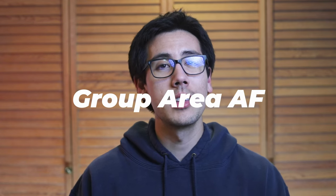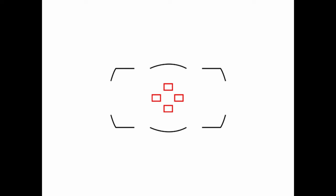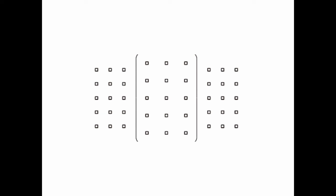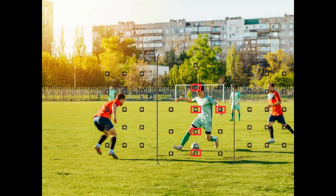Group area autofocus achieves focus through a cluster of autofocus points selected by you. It's a balance between single point autofocus and the broader coverage of dynamic area autofocus, best for subjects in groups where you need more focus area coverage than a single point can provide. Zone autofocus is similar to group area autofocus but typically allows for a larger and more customizable zone within your frame, where your camera focuses within the zone you select, giving priority to subjects closest to the camera.